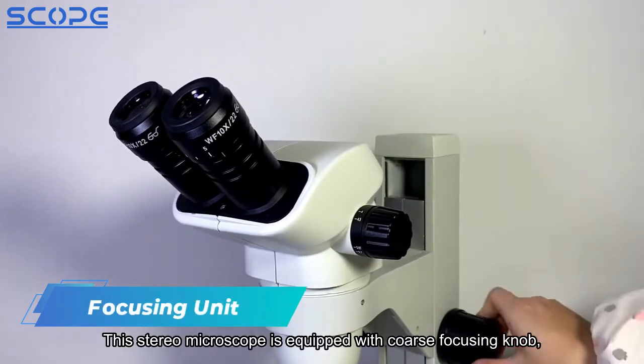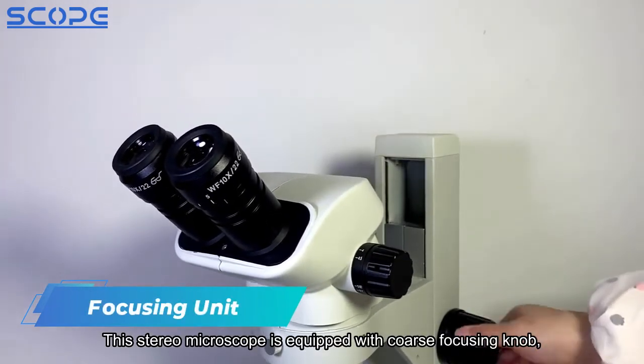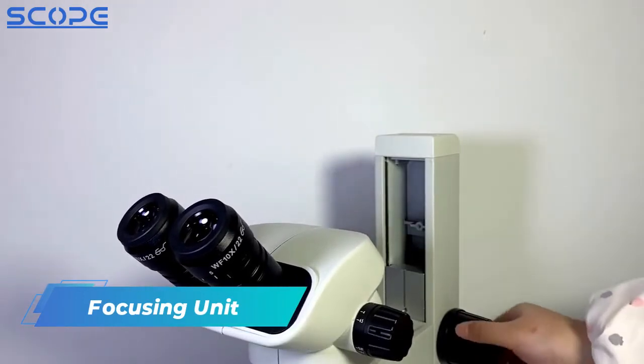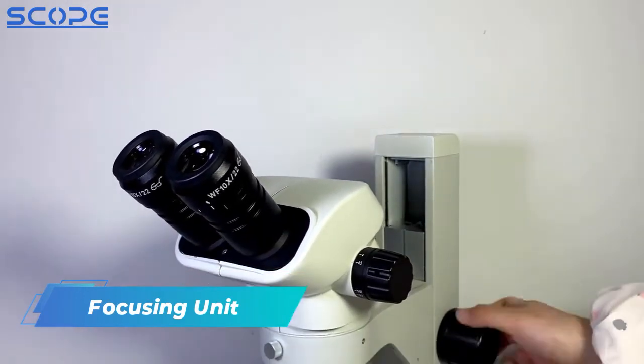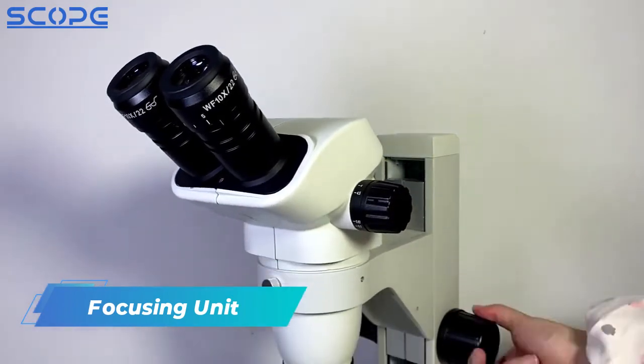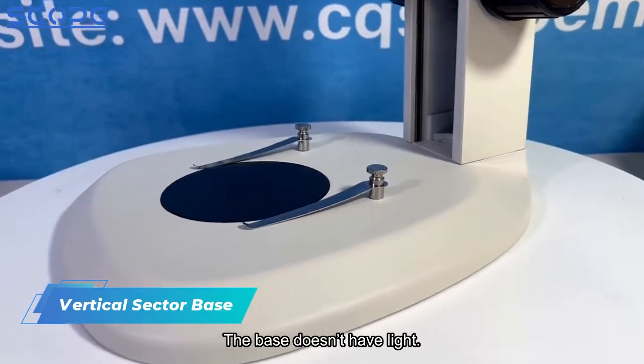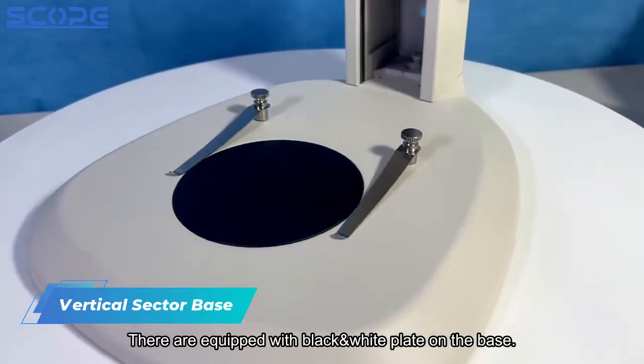This stereo microscope is equipped with a coarse focusing knob, and the stroke is 50mm. The base does not have a light; it is equipped with a black and white plate on the base.